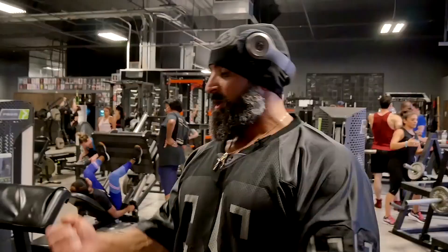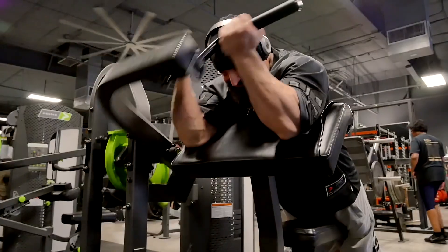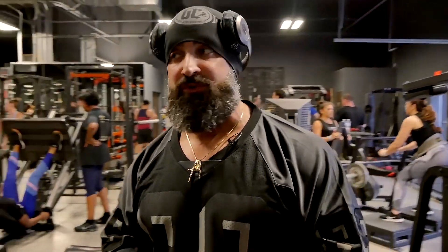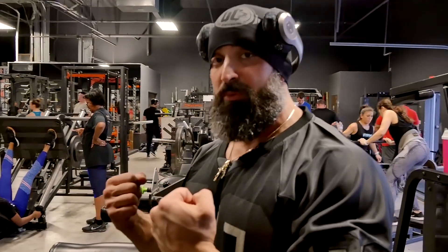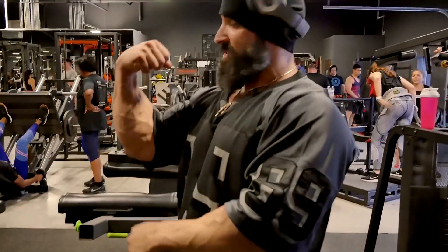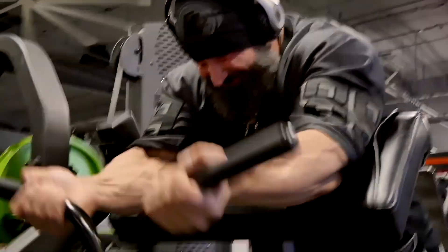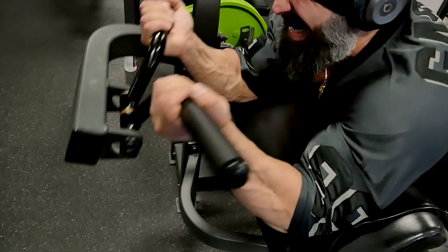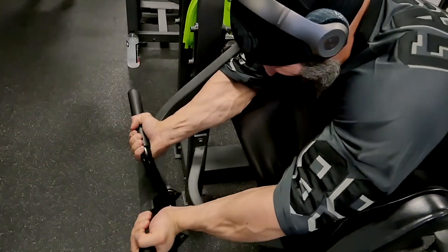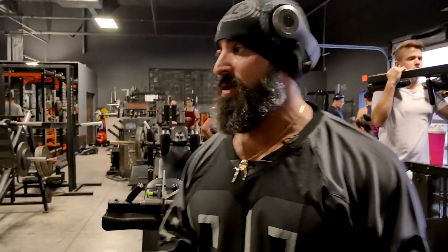So many guys, when they do preacher curls, they grab the bar and the first instinct they have when they're curling is to use their wrists. One thing that Charles Glass taught me — these are things I learned from the best in the business — whenever you're doing a preacher curl or most curl movements, you want to target the bicep. Keep your wrist out of it. Instead of curling up and doing this, keep your wrist back. You might not be able to use as much weight because you're taking your forearms out of it, but if you're trying to get big arms, lighten up the weight, keep the wrist back, curl it with nice time under tension, no momentum.